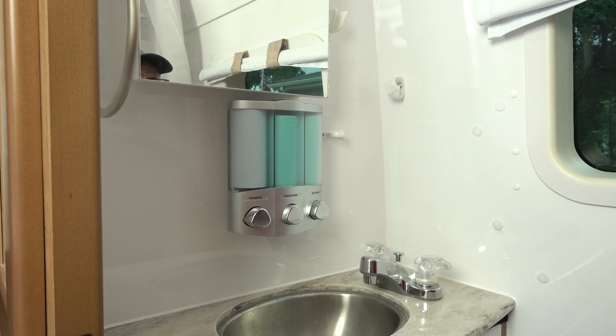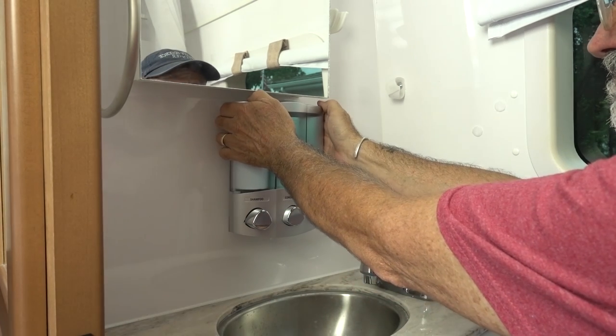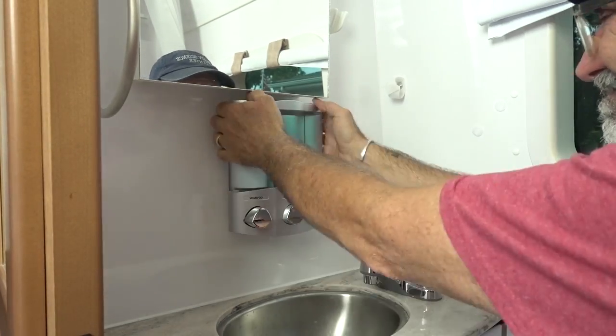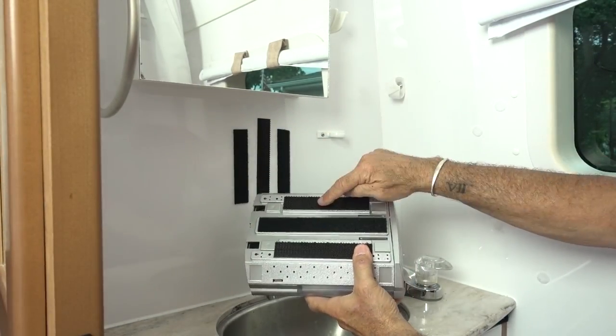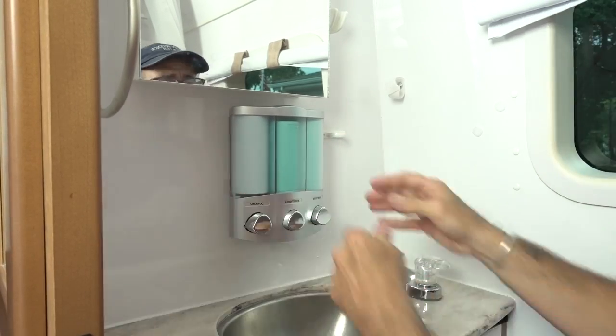Now, I know what you're thinking — what kind of imbecile would mount that thing right under the mirror? How's he gonna refill it? There's no room. Well, you've been around long enough to know how — I mounted that thing with Velcro. I staggered male and female across the back to ensure a good solid connection. Oh, it's solid all right. I couldn't get it off the wall.